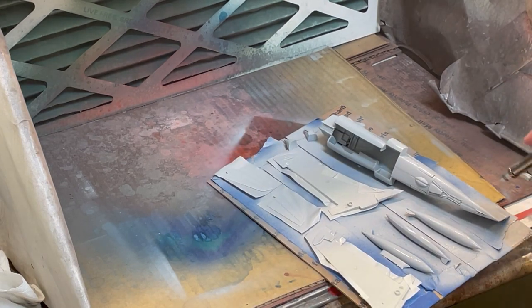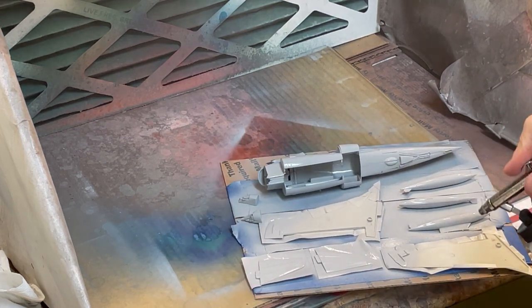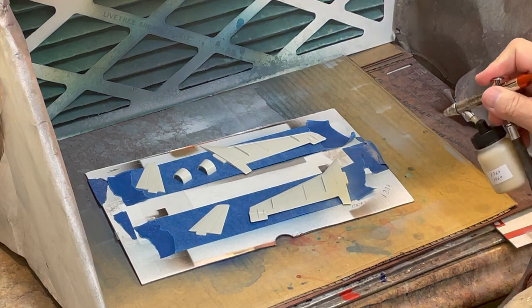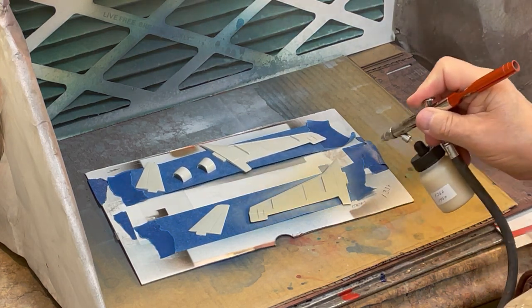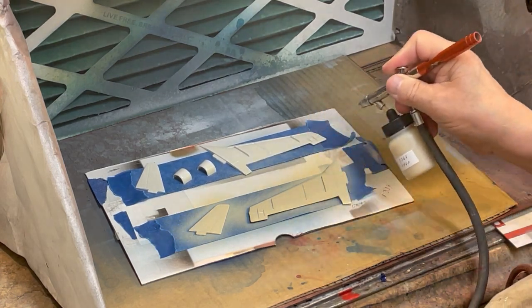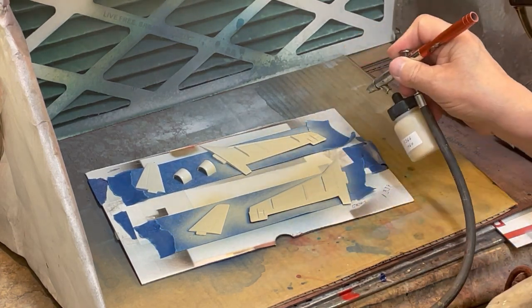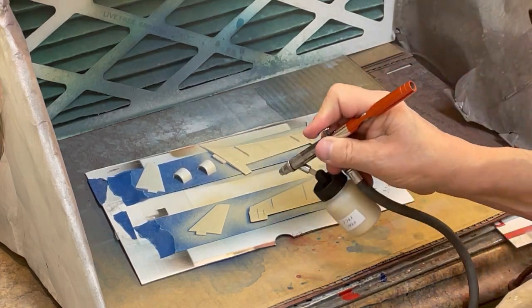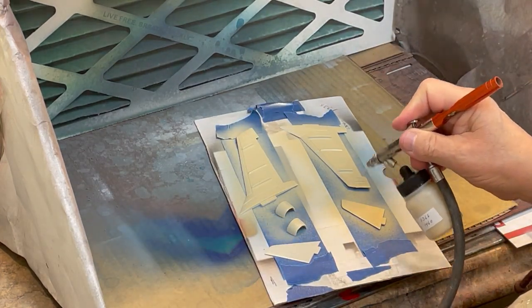Certain items, such as the fuel pods, have to be painted on the second side, so that is shown here as well. TCP-1338 Federal Standard 33711 U.S. Marine Corps Sand is the first color to be applied to the upper surface of the aircraft.